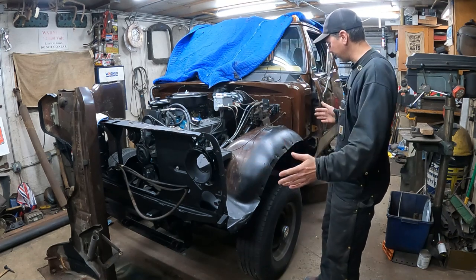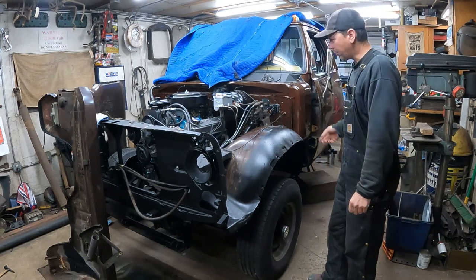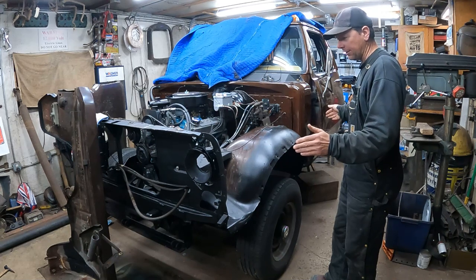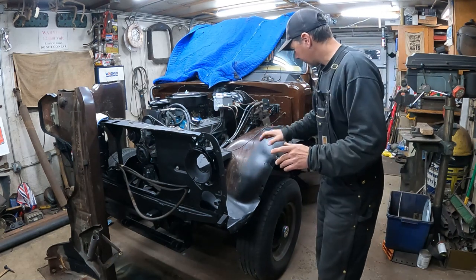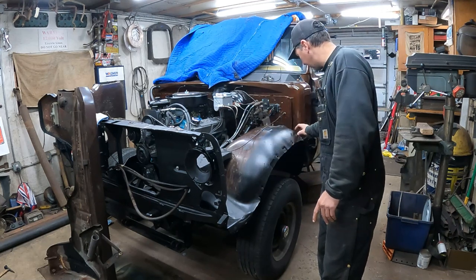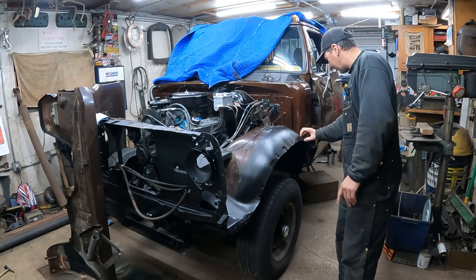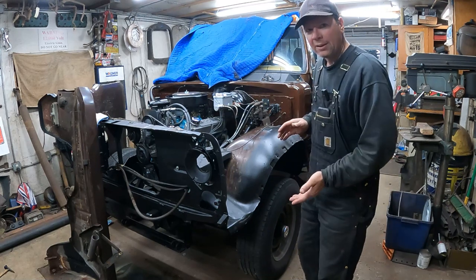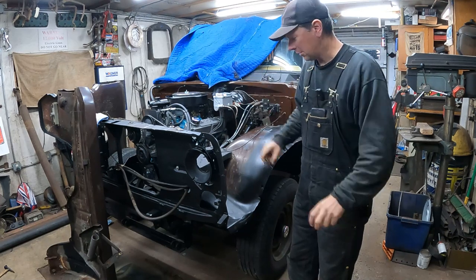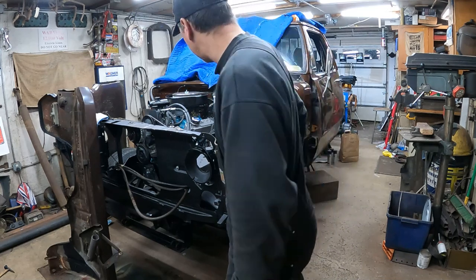We're going to put the fender back on the Dodge. We're going to start on the driver's side. Got to do some stuff to the passenger side first before we can get that side done, but we're ready to install the driver's side fender. Let me get some hardware. We've got the original inner fender, some Eastwood rust encapsulator where I sandblasted and coated it up.